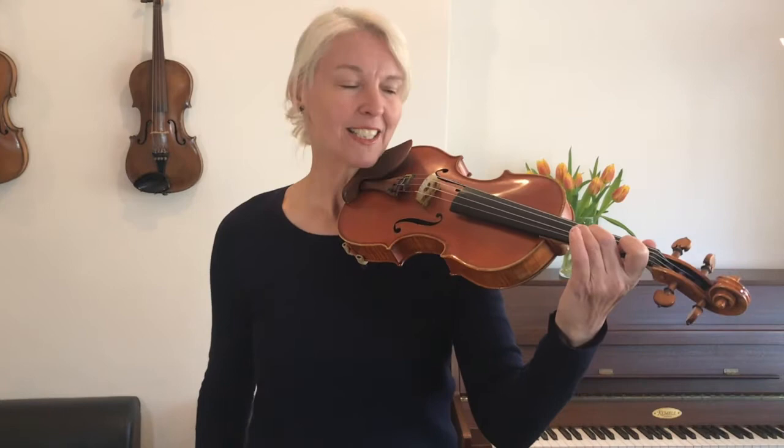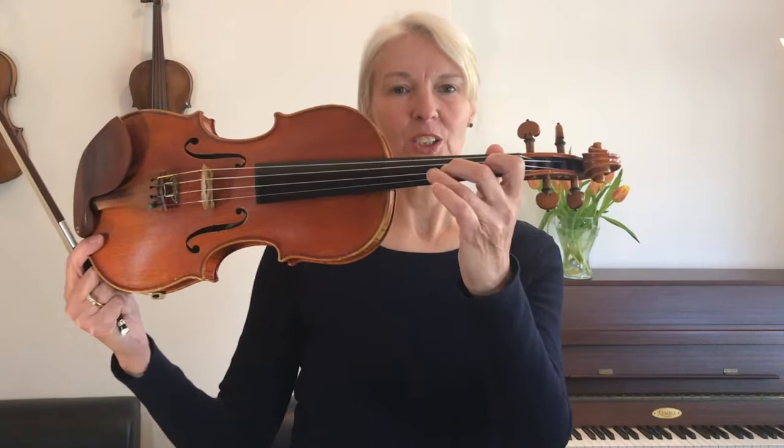Hello my friends, welcome to Proarm Strings. I'm Henriette and today we are playing 'In a Garden' from the Wagon Wheels book. 'In a Garden' has got a finger pattern which has wide gaps between the first and second fingers, and the third finger comes right by the side of your second finger. So that is the finger pattern that we're going to be playing throughout this piece.